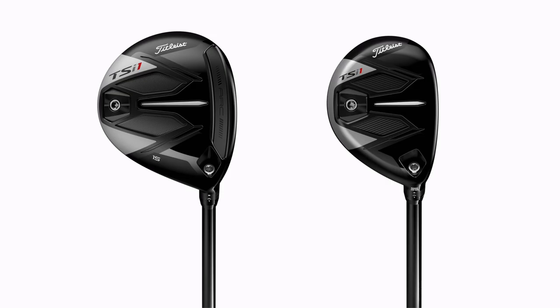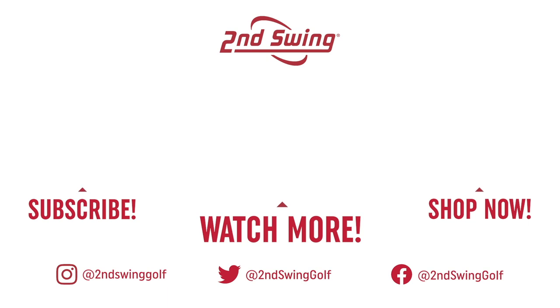Golfers interested in the TSI 1 hybrid or the TSI 1 fairway wood can stop in and get fit like a pro at one of our Second Swing stores, or contact our online fitting and support team, get these in the bag, and hit the ball farther, straighter, and more accurately at your target. Thomas, thank you for hitting the shots and breaking everything down for us. That's not a problem.